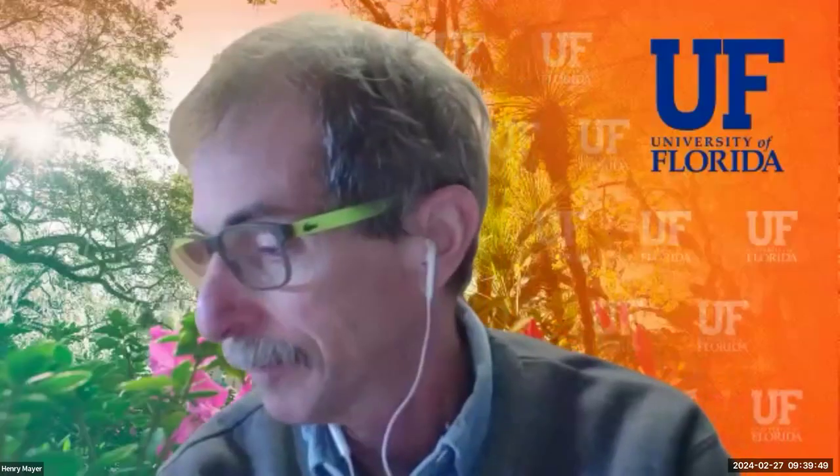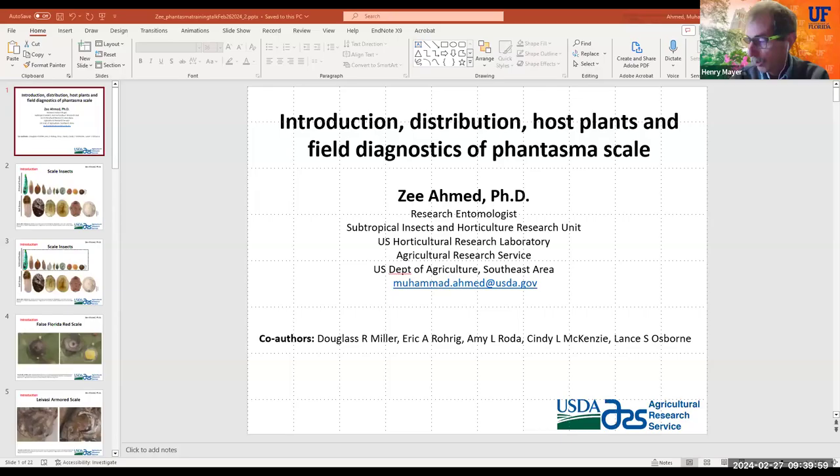Thank you John. The first speaker is Dr. Z. Ahmed from USDA ARS. He's going to speak about the introduction, distribution, and diagnostics of Phantasma scale.